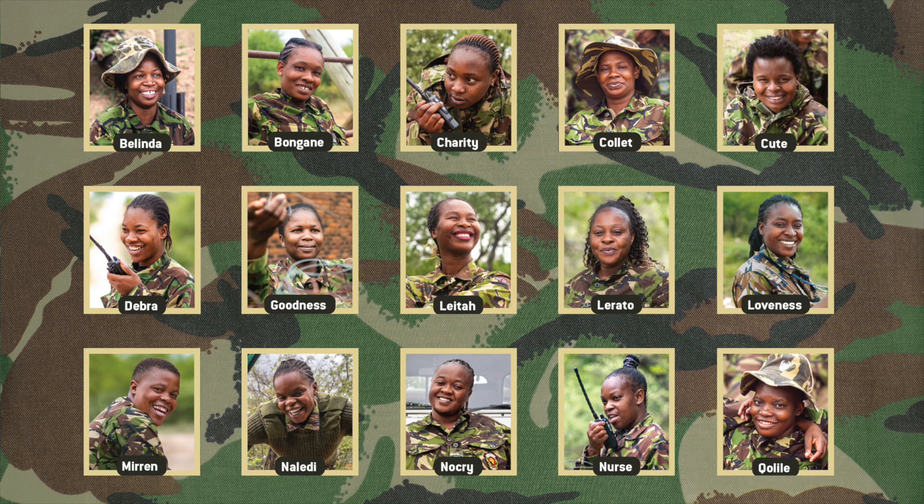Once I had done a lot of research and felt like I knew a lot about the Black Mambas, I actually contacted them in person. I sent them an email and asked if they would give me permission to write a book about them or with them. When they said yes, we started setting up interviews — I arranged meetings with a number of the different rangers and prepared questions.